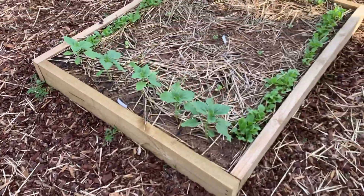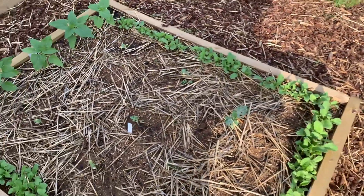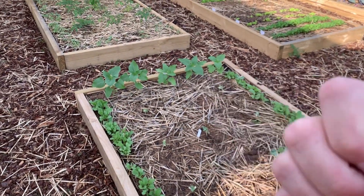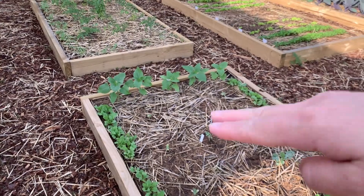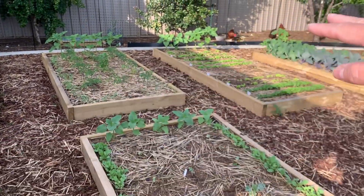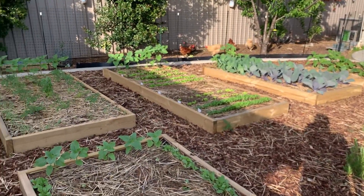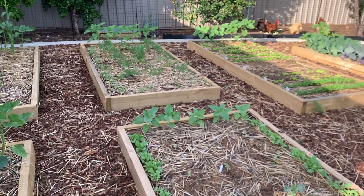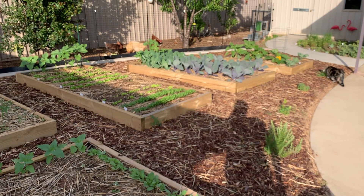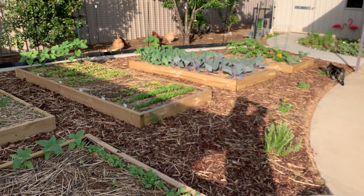Over here is once again a mix of stuff - sunflowers again. This is north over this way, so the sun comes in this way most of the day and the whole garden gets pretty good sun. You can see it's got sun over there, a bit shaded here but eventually it'll all be in sun. The cat is enjoying her cat garden down there - that's her cat grass, she's actually eating it.